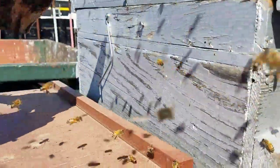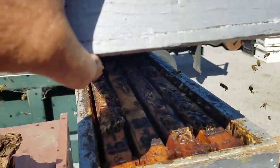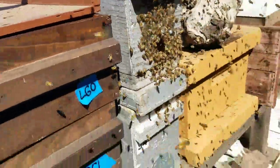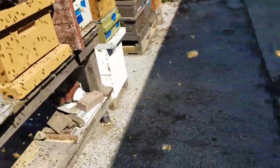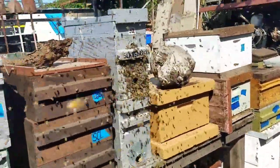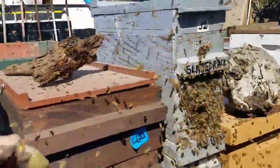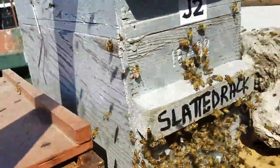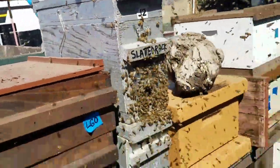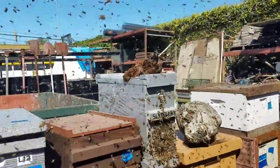Let's take a look. Oh yeah — nice old brood nest combs. But very clearly, with all the choices of boxes around here, this very beautiful piece of driftwood is what convinced the bees that this was the box to choose.